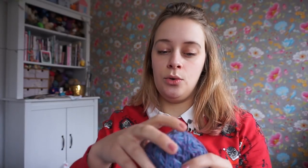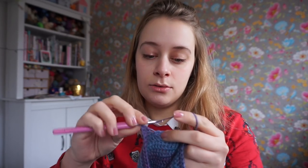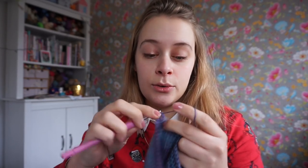It's super soft and really nice to work with. It's single ply, so it might take some getting used to for beginner crocheters, as with single ply it's easier to split the yarn. But being an experienced crocheter, I am not experiencing any difficulties with this yarn. It's just really, really nice to work with.